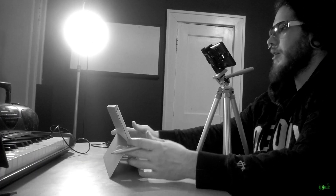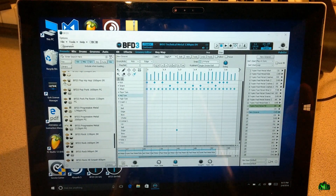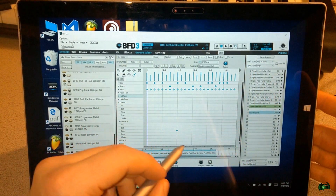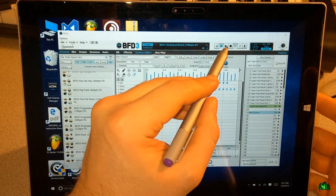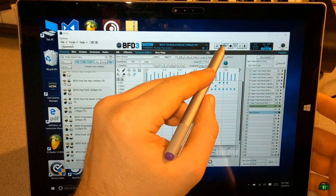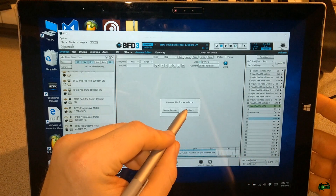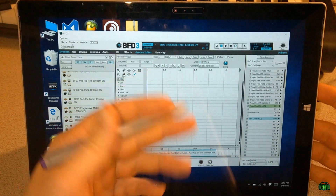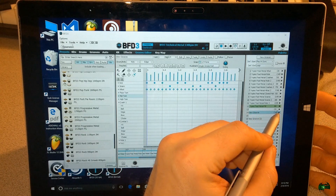Hopefully that gives you an idea of how easy it is to actually program drums right here in BFD3 using just your pen on your Surface. Say you have that groove done, then you go down to another groove — create a new groove and start programming your second groove. You can always save that out and move it to your main computer.